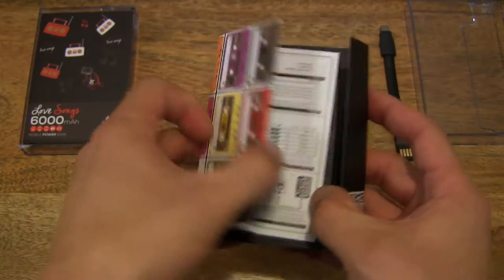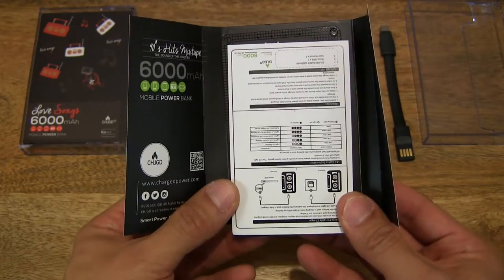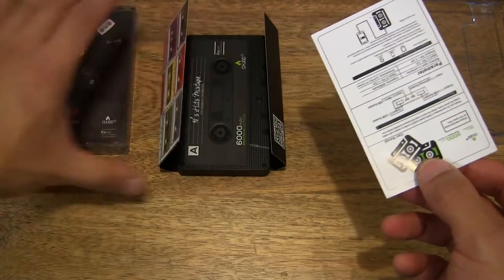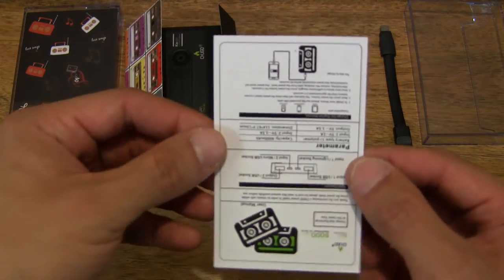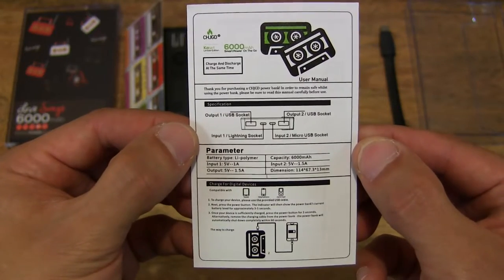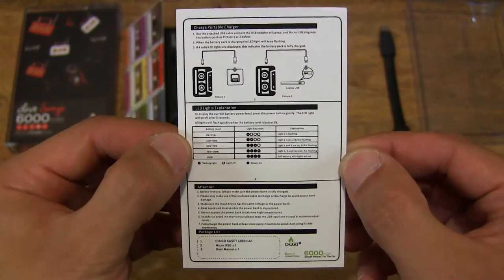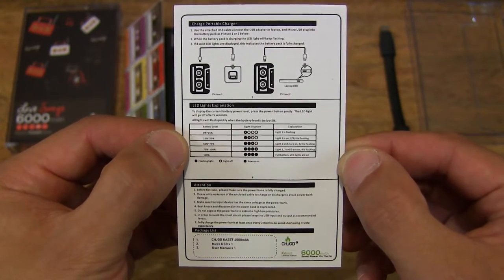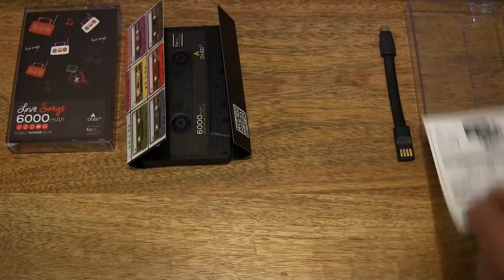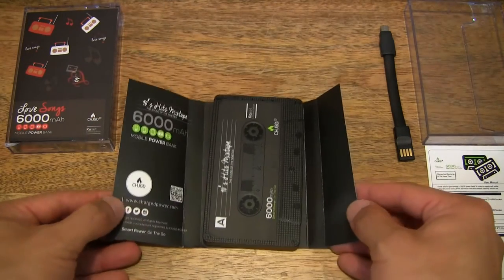Let's open up the sleeve right there, and then pop out the paper insert. This insert has some technical specifications of the Cassette 6000mAh cassette tape power bank, and we can set that down to one side now and move on to the power bank.